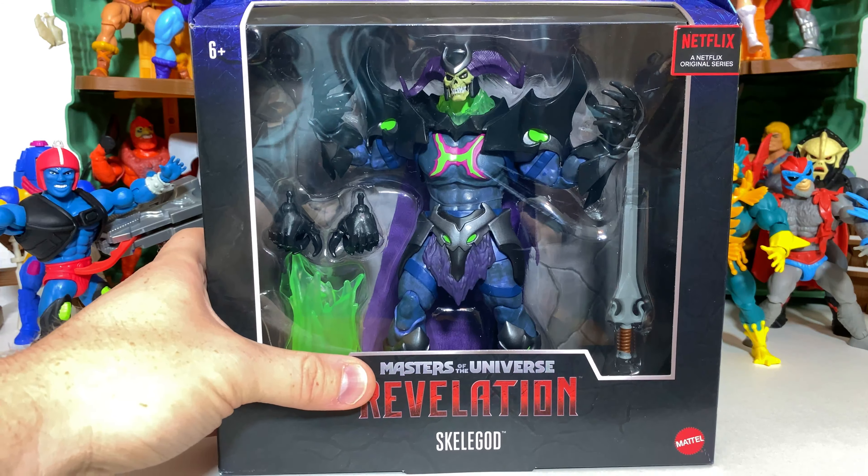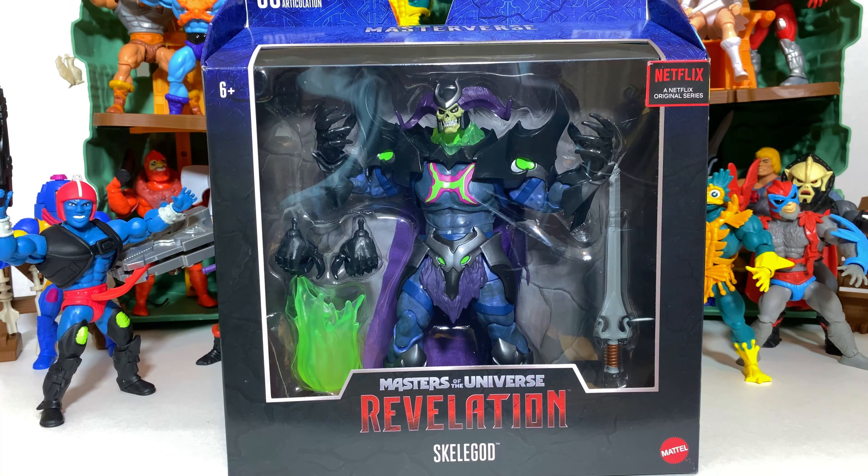Here at Fanboys Forever we do all sorts of brand new Masters of the Universe content all the time, including news, reviews, and discussion videos. So be sure to subscribe before we get started and like the video if you can — it really helps us out. Without further ado, let's get started.